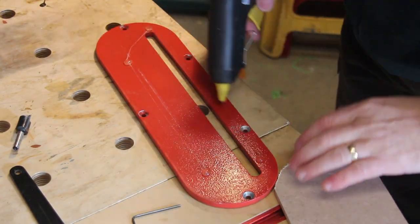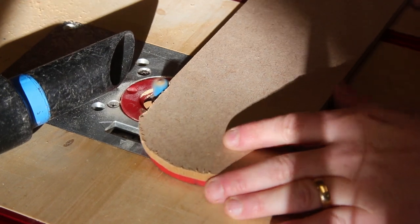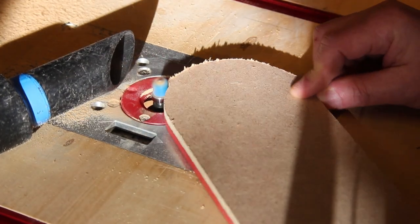I now use some hot glue to attach the plate to the MDF. I can now use the router to trim it to size.